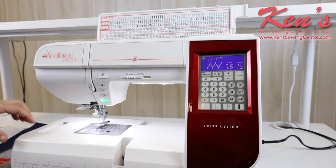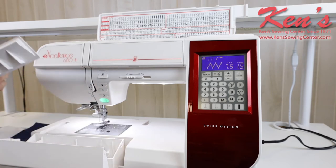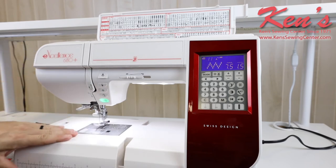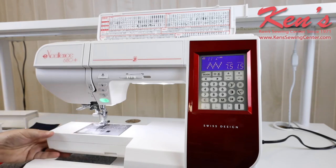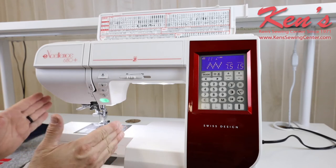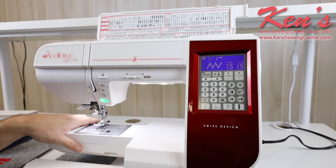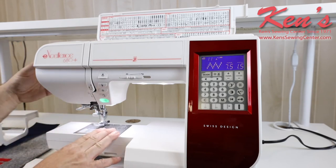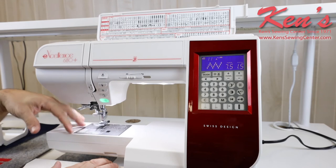It does have a removable accessory tray. My accessory tray opens toward me so I can easily see all of my accessories and get what I need. I can take that off and it's going to expose the free arm of the machine. This free arm is a little bit bigger than most, so if I'm hemming a pair of pants or a shirt sleeve, I can get my stitches further up on the garment, giving us more ability to do more decorative sewing.